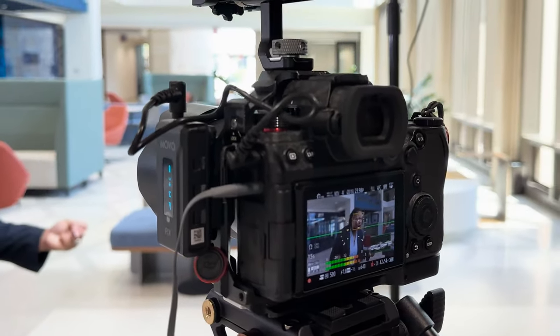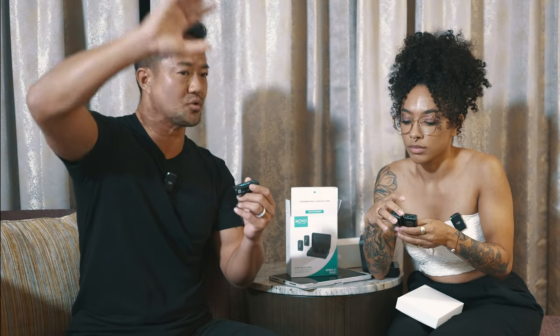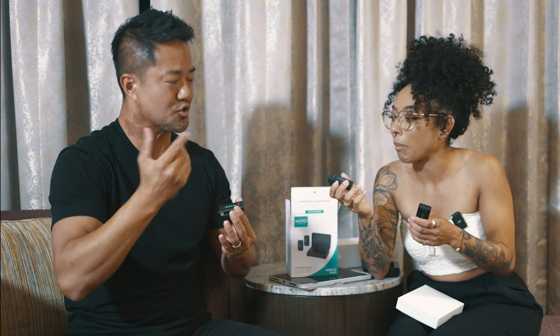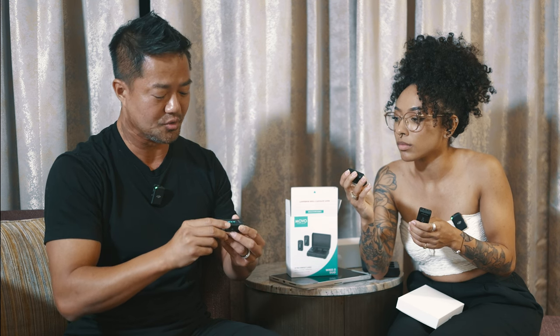The great thing about this is that I was playing around with it. If, let's say during a wedding, you put this on a groom and he happens to walk away and you guys get disconnected, when he comes back it automatically connects. You don't have to try to turn it off and turn it on. That technology is really cool.